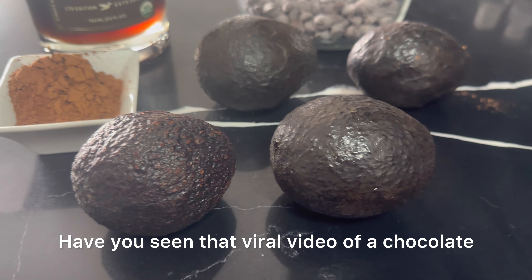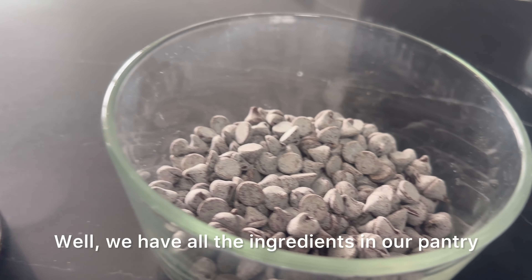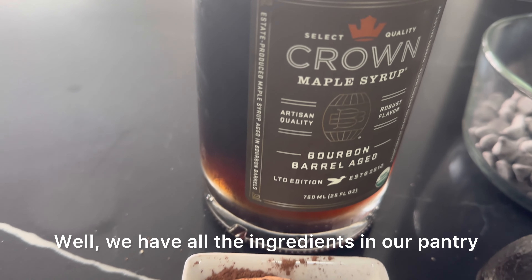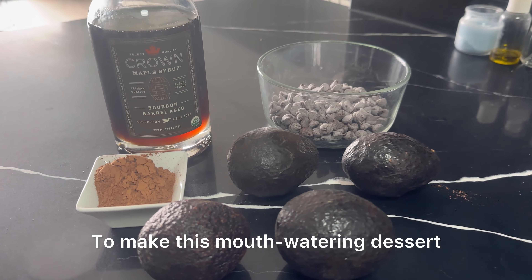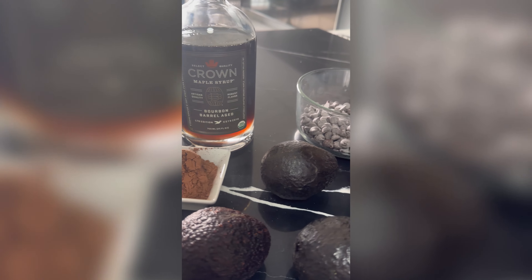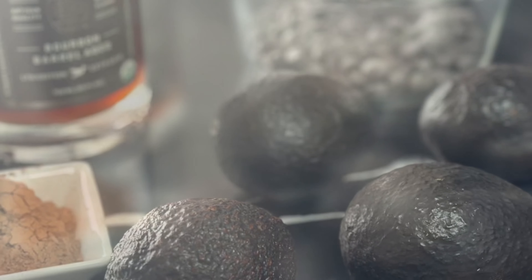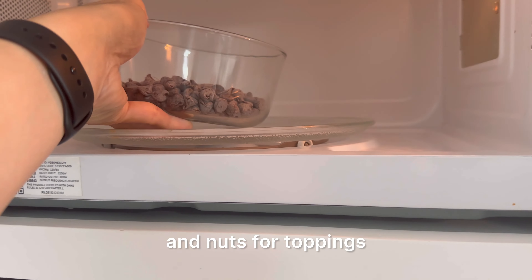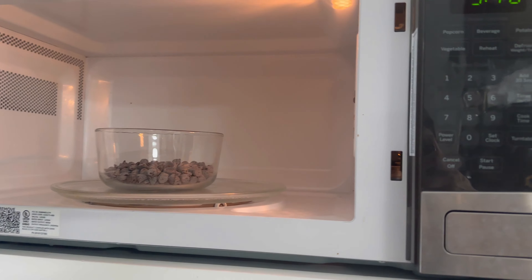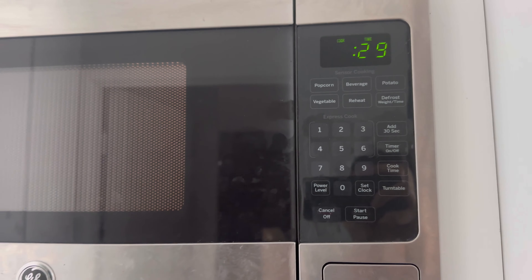Have you seen that viral video of a chocolate mousse made with avocado? Well, we have all the ingredients in our pantry so we decided to give it a try. To make this mouth-watering dessert you'll need fresh avocados, chocolate bits, cocoa powder, maple syrup, and nuts for toppings, which is totally optional.